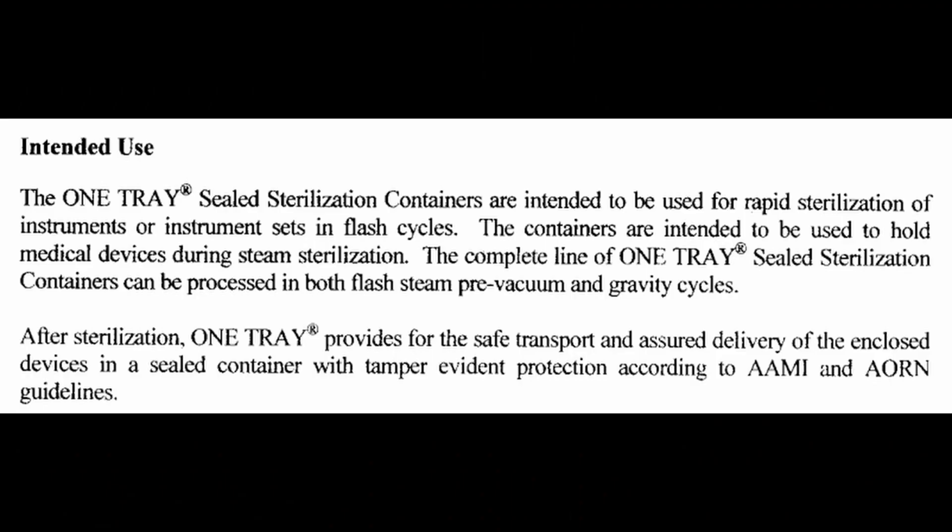If we go all the way back to when OneTray requested to use and name their device as a medical device in their 510K, it was specific with an intended use which reads: 'The OneTray sealed sterilization containers are intended to be used for rapid sterilization of instruments or instrument sets in flash cycles. The containers are intended to hold medical devices during steam sterilization. The complete line can be processed in both steam pre-vacuum flash and gravity cycle flash. After sterilization, OneTray provides safe transport and assured delivery in a sealed container with tamper-evident protection according to AAMI and AORN guidelines.' So where in that intended use do you see terminal storage, 48-hour storage, or implants? The original intended use was for flash, and that's it — no storage, none of that stuff.